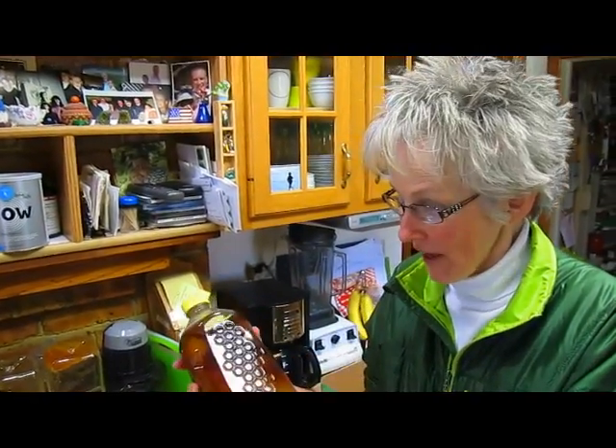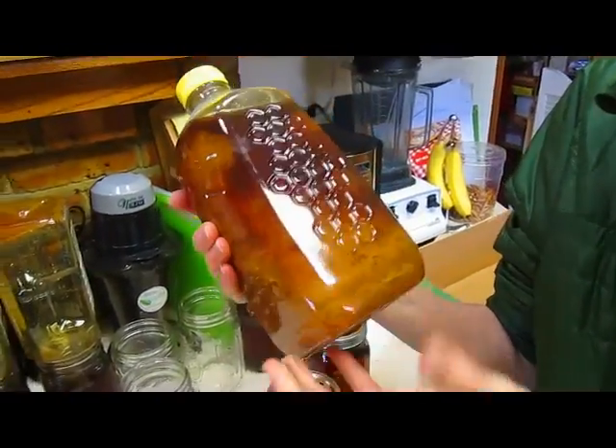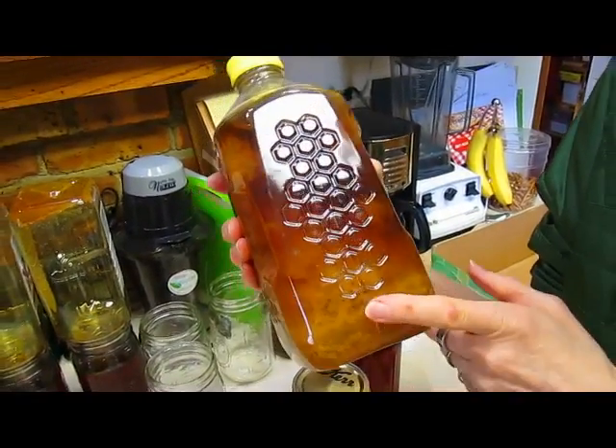Oftentimes we buy honey in larger quantities from local and store venues, or bee farmers. To bee or not to bee? Sometimes if they are in plastic, which you don't like plastic, but it's convenient, it will start crystallizing.